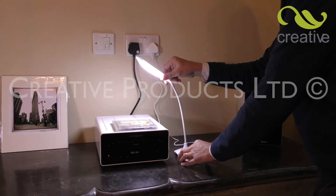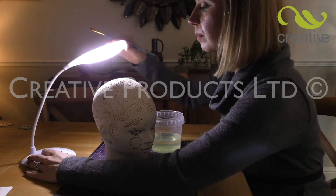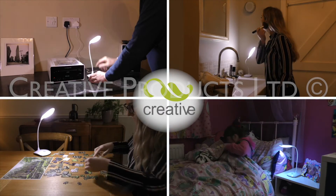This versatile, ultra-bright, energy-efficient desk lamp is a must-have for any home. Take yours to the checkout now.